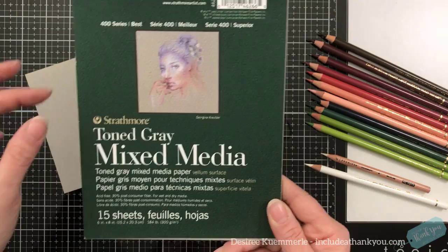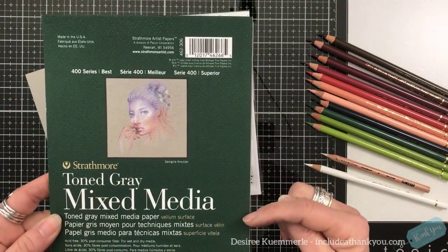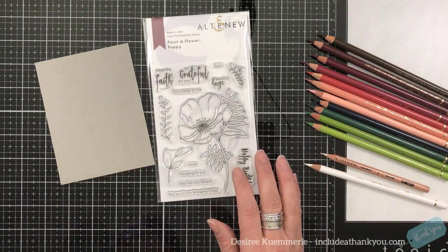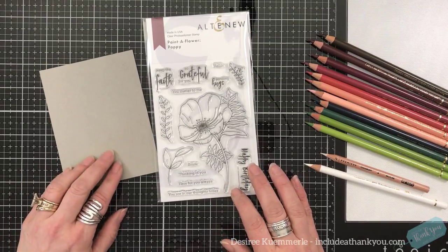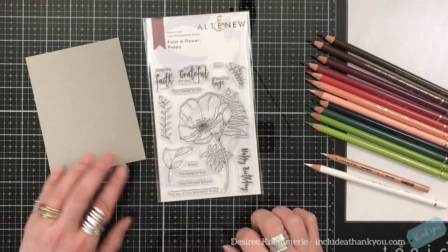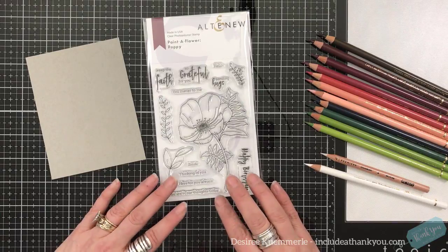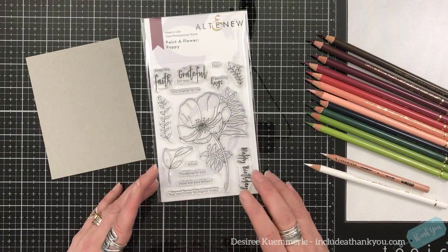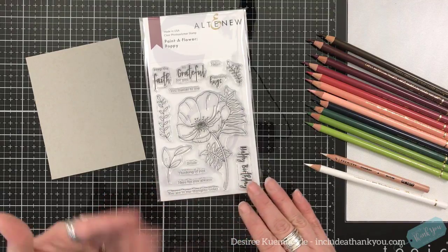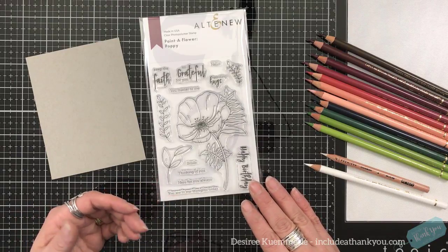This is the six by eight, which is nice because you can cut it down and get two pieces for your cards. This comes in toned gray, which I'll be using today. It also comes in a toned blue and a toned tan. If I'm going into a white or cream paper, very rarely do I use white. If I do, I'll use Neenah Solar or Recollections — and I tend to lean towards the Recollections 110 pound paper from Michael's.